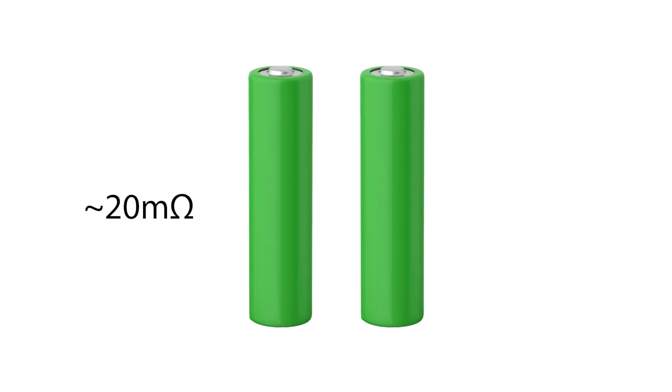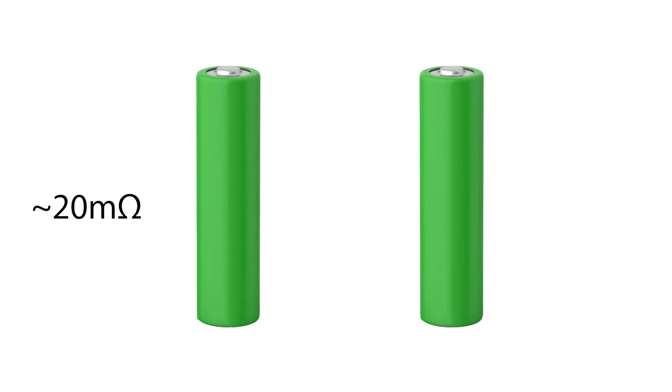A higher impedance causes the battery's voltage to drop faster under load and overall performance decreases. Measuring internal impedance helps us understand the health of a battery. For example, a good 18650 lithium battery typically has an internal impedance of around 20 milliohms. When a cell gets older and wears out, the internal resistance can easily double or triple near the end of its life.